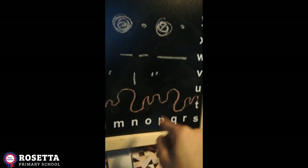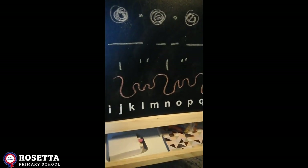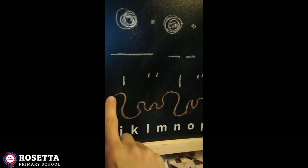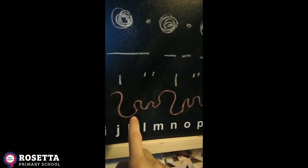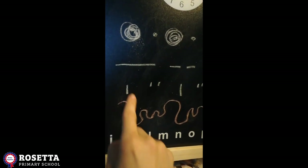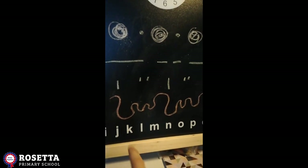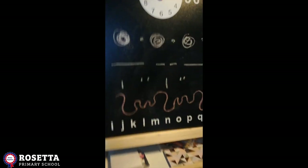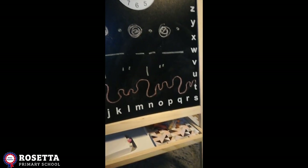And then here we've got a squiggly one. This is quite a more challenging one. Maybe when it's high you can do a loud noise and when it's low you can do quiet. Or when it's high it might go fast and then slow. That's quite tricky. But you are the composer. You are the musician and you're deciding what these pictures mean and how you want to play your instruments.